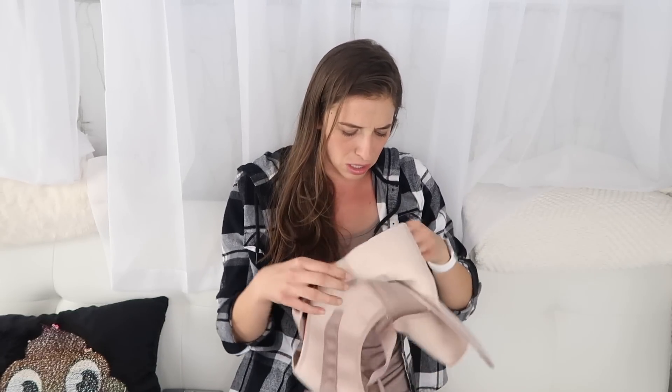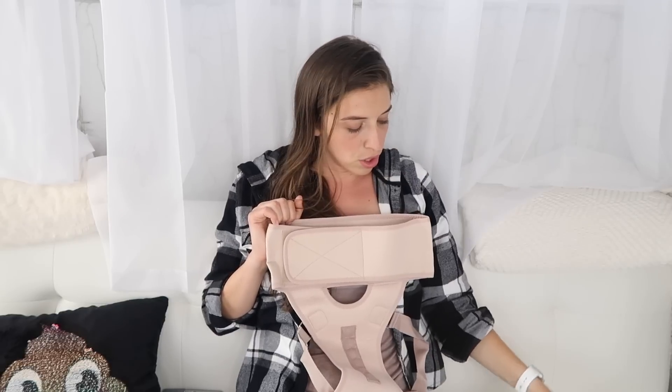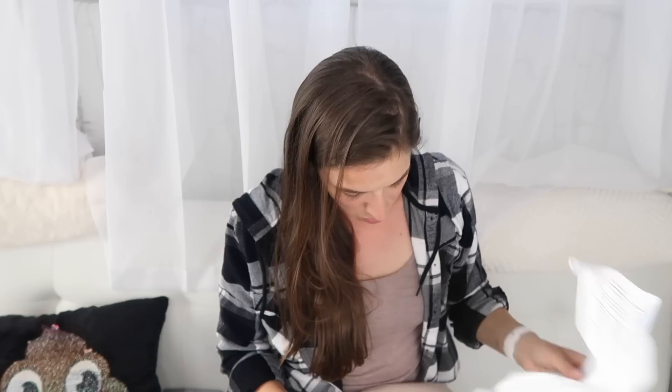This product contains magnets — keep out of direct contact with computers, discs, audio and videotapes, and other magnetic storage. Why are there magnets in this? I don't feel safe having this near my camera, phone, or my sister's computer. Make sure the fabric pouches with the magnets are closest to your body — what in the world?